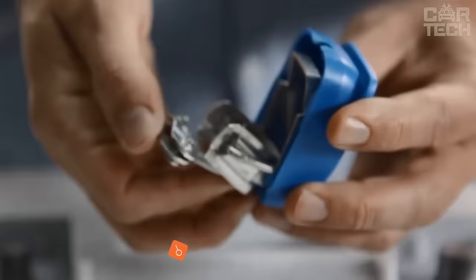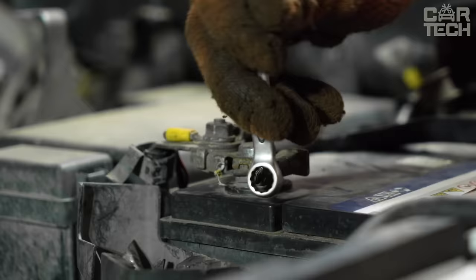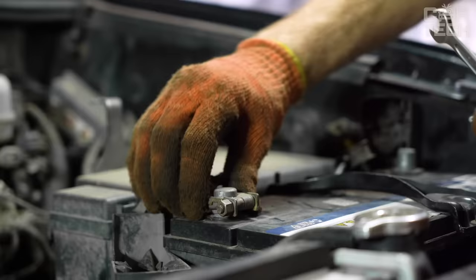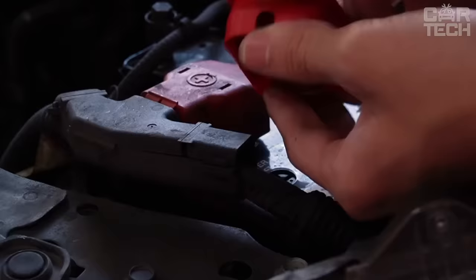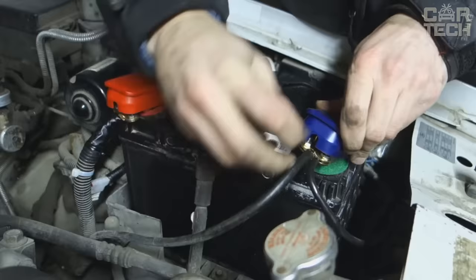It often happens that an old battery is no longer able to start the car engine after being idle overnight in severe frost. Quick release battery terminals are one of the solutions to this problem — why unscrew the terminals every time to bring the car battery home when you can buy quick release terminals and do the same operation much faster? The terminals are color-coded: red for plus, blue or black for minus. The principle is elementary: lift up the cover and the terminal is unclamped; press the cover and the terminal is clamped.